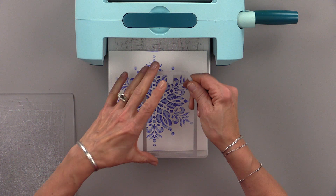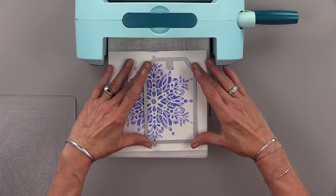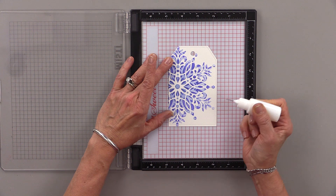My next step is to cut this out, and I'm using one of the dies from the Tag Trio die set. I'm going to cut it out right about here. Now if it's not perfect, that's fine, but I'm trying to make sure I have that little dot right there by the little hole for the tag intact because I'm going to add a little bling. If you don't have a tag die, you can cut this just by cutting a strip of it and then angling the edges.